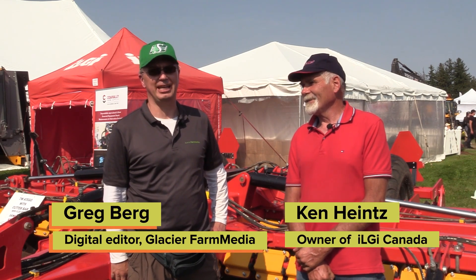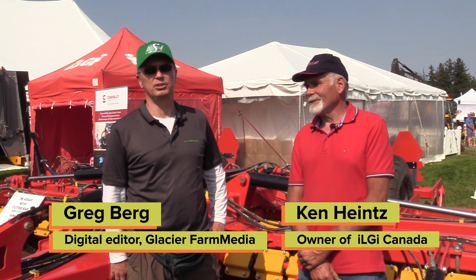Hi, I'm with Ken from ILGI Canada. They were at the tillage demonstration earlier today at Canada's Outdoor Farm Show. Ken, can you tell me a little bit about the unit you brought there today?